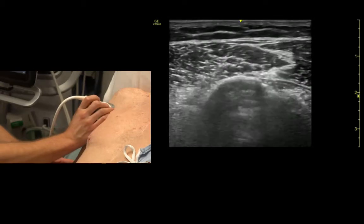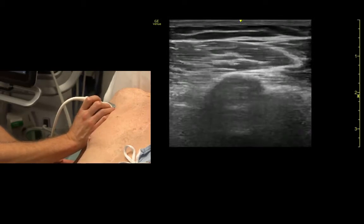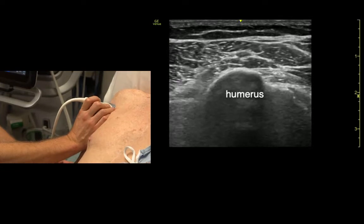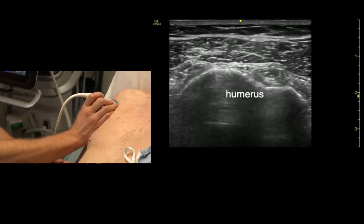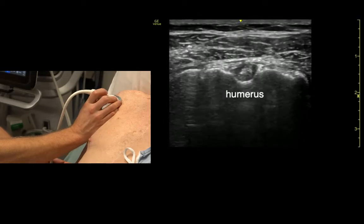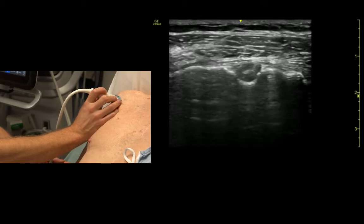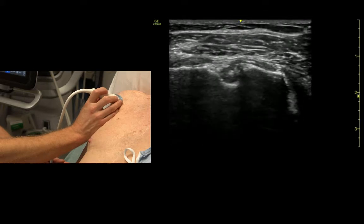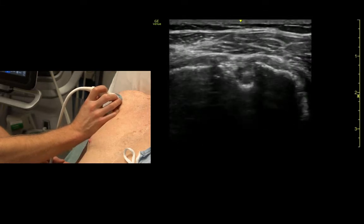What I like to do is start here on the humerus, identify the humerus in the upper arm and slide my way up. As we slide up the arm we identify the bicipital groove, and then the bicipital tendon sits right in it.